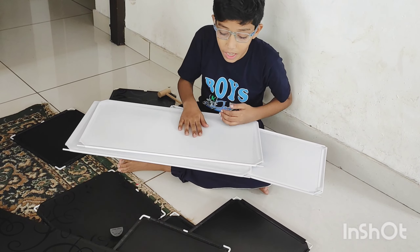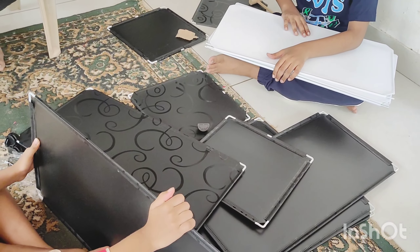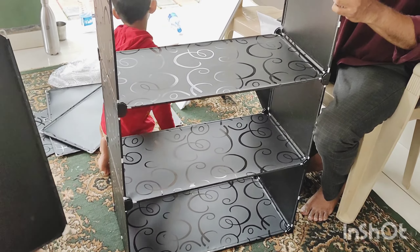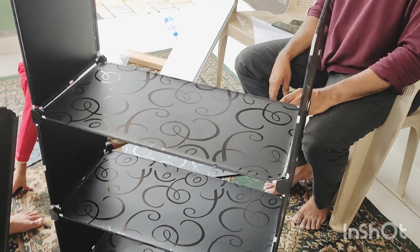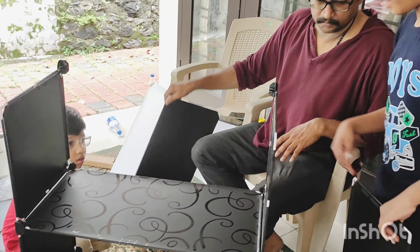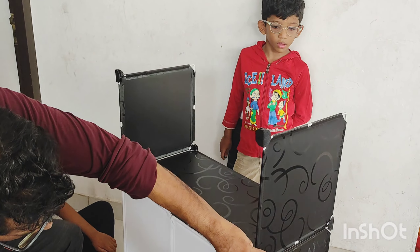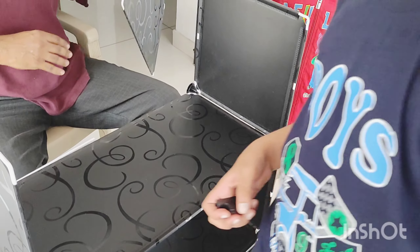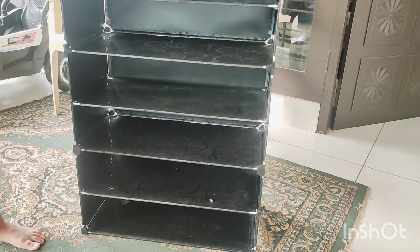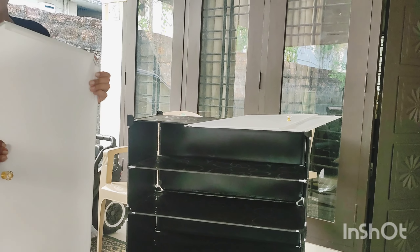There is a blackboard and a blackboard, there is also a blackboard. I am John J.M. There is a whiteboard and a blackboard — these whiteboards are not enough.